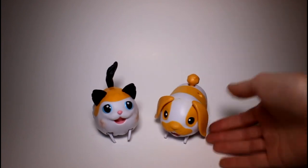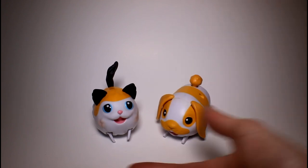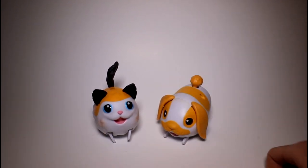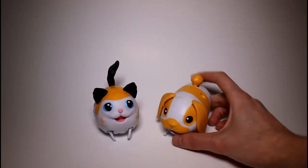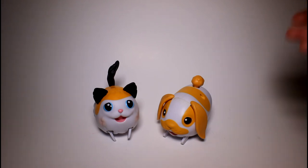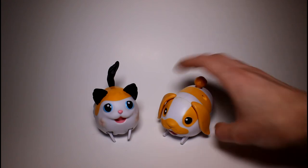Let me know what you guys think of these in the comment section down below, and let me know which one is your favorite. I can't pick a favorite — hence why I picked both of these, because they're my animals. Also leave this video a thumbs up if you want to see more Chubby Puppies or Chubby Puppies and Friends reviews. Thank you guys so much for watching, and I will see you guys next time. Bye!